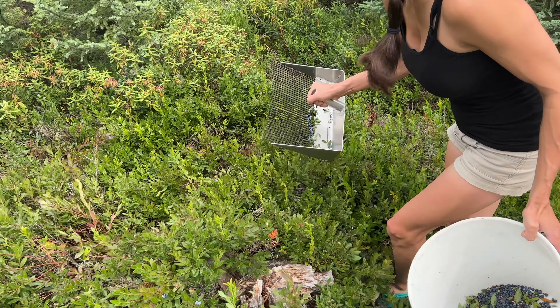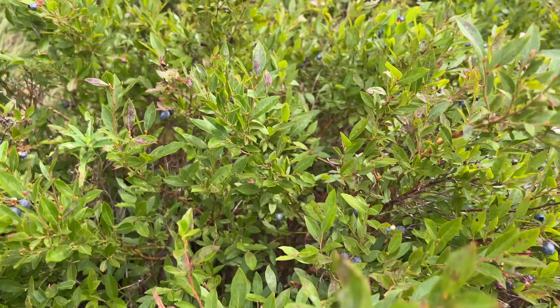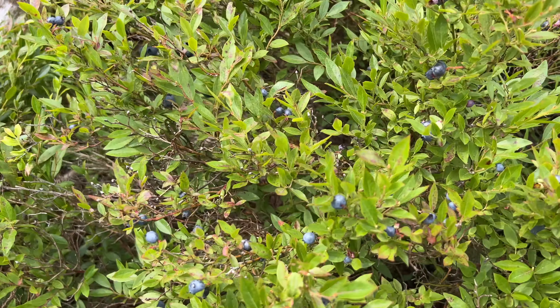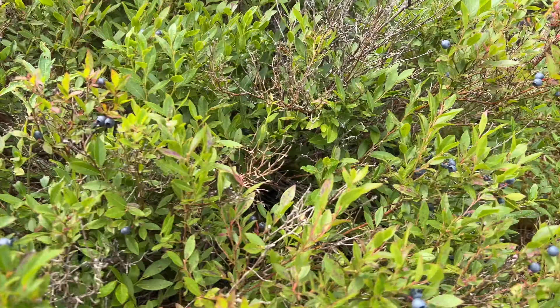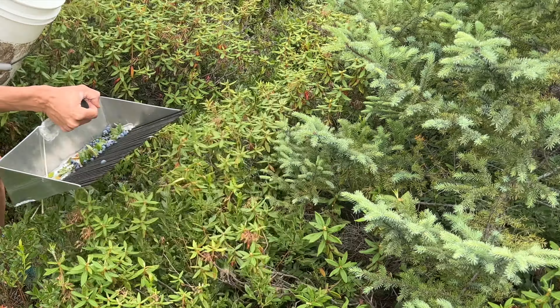In this particular patch it's not as full as it normally is — we've already been out picking berries and this patch is pretty picked over by other people, so keep that in mind. You do need to find a spot that is a good spot in your area if you have wild blueberries around.